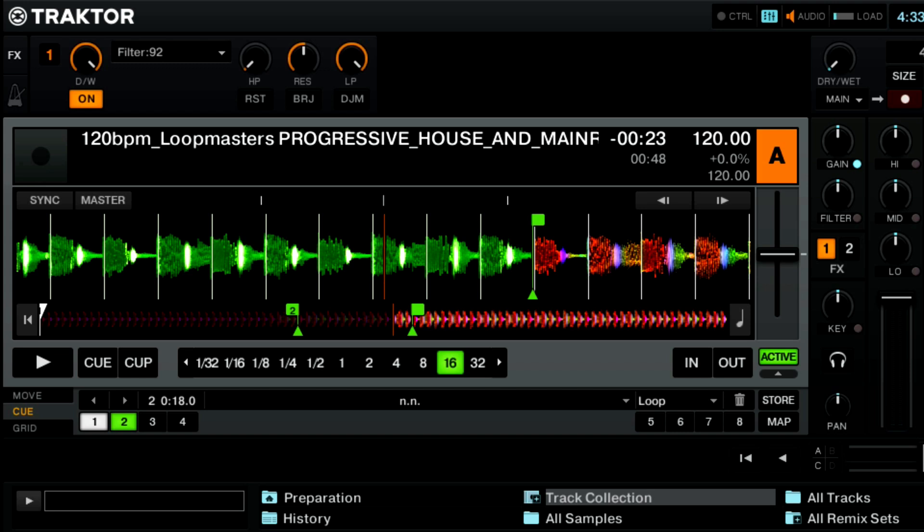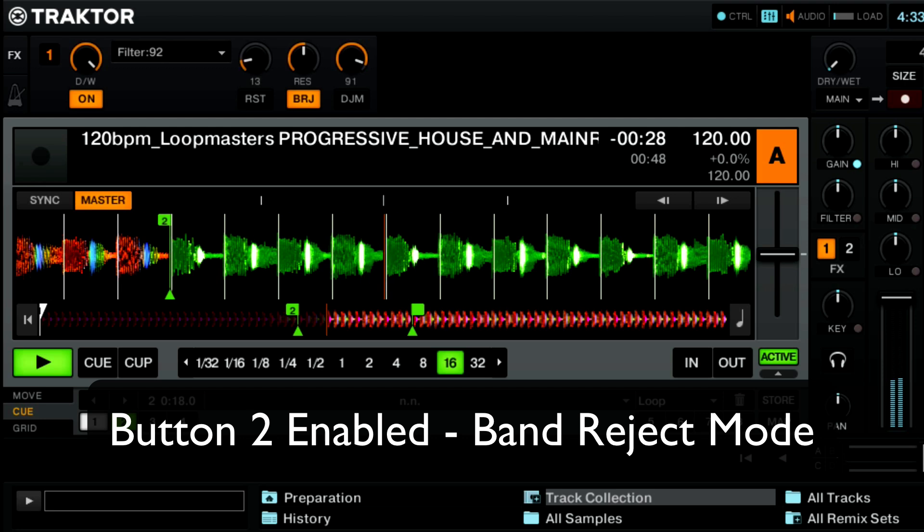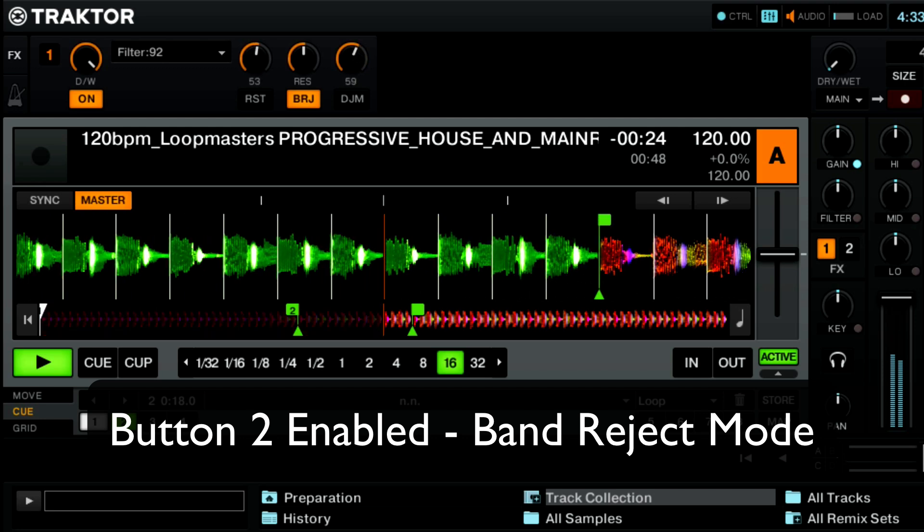Next up we have the button labeled BRJ, which stands for band reject. When you turn it on it's going to eliminate the frequencies that are between the two cutoff points — in between the two different high pass and low pass filters. Let's take a listen to how that can sound.